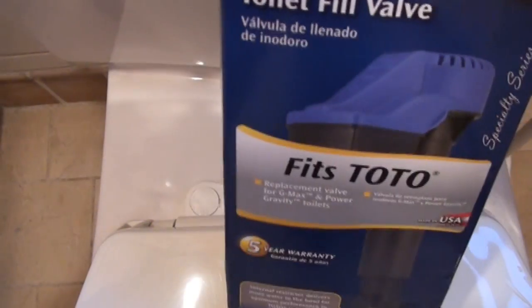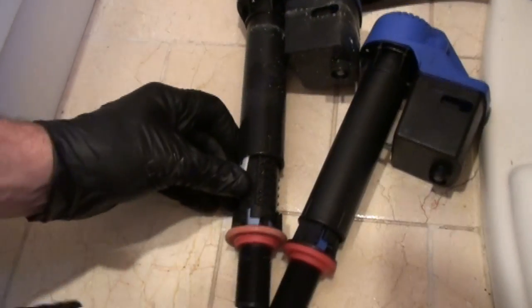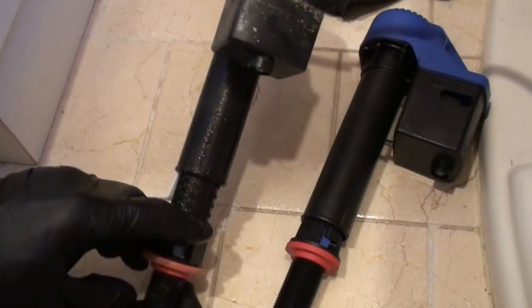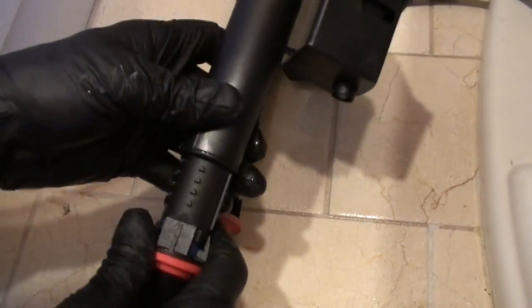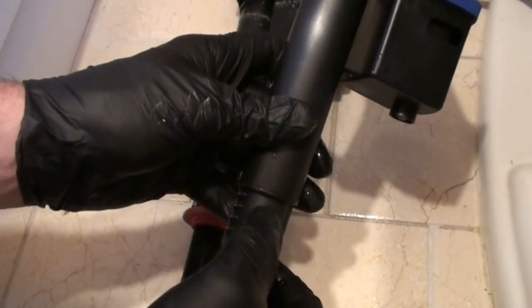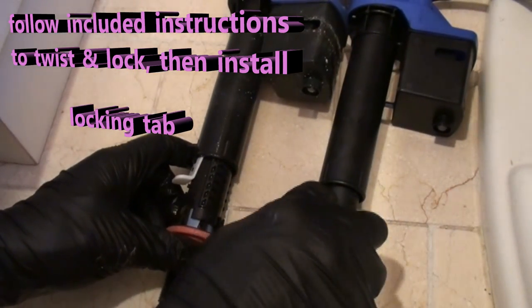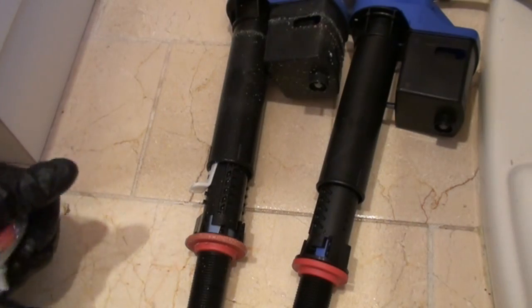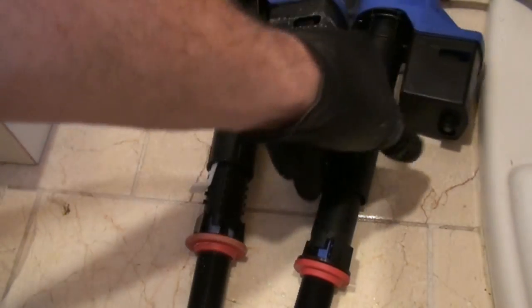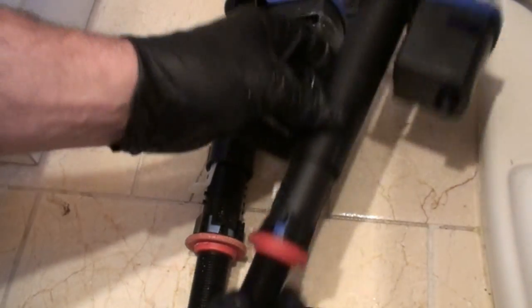Toto is special — you have to use all Toto parts or at least parts designed for Toto. This fill valve is made for Toto and the flapper is authorized Toto replacement gear. For the replacement fill valve, use the old one as a reference using the notches — count how many notches are showing before the top. We had five notches showing, so we want five notches on the new one to get the same height in the tank.